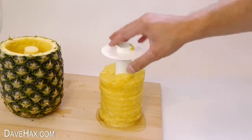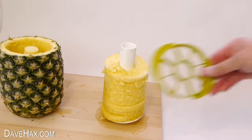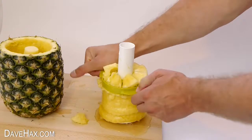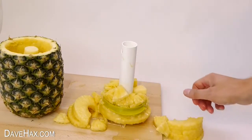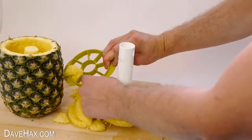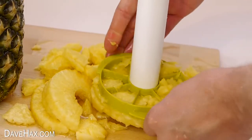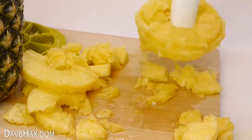If you want to use the wedge cutter, you leave the pineapple on the tool, take the wedger, and push it straight down — it cuts it into wedges. For me it started off okay, but then as I pushed, the bottom part exploded out. Maybe I weakened it when I took it off the tool earlier, or it may be because the diameter of the pineapple is about the same size as the wedging tool, so there's not much clearance. It made a bit of a mess but I did get some cubes.